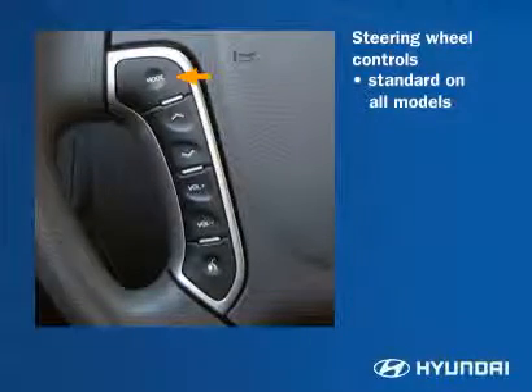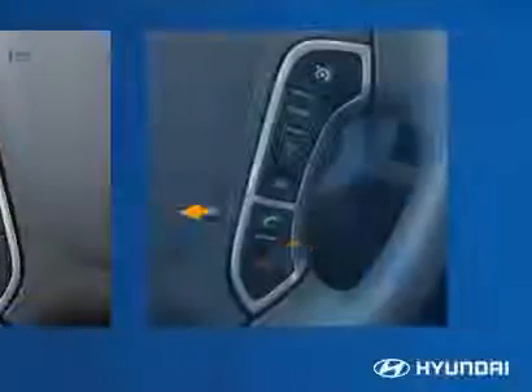Controls include a mode button for selecting AM, FM, XM, iPod, USB port, or CD, as well as volume, a select switch for recalling set radio stations or choosing CD tracks, and Bluetooth controls.